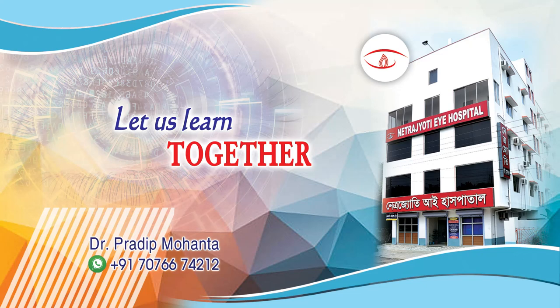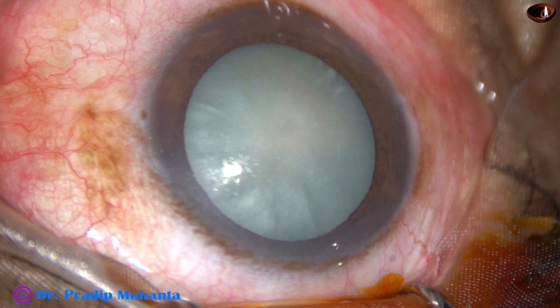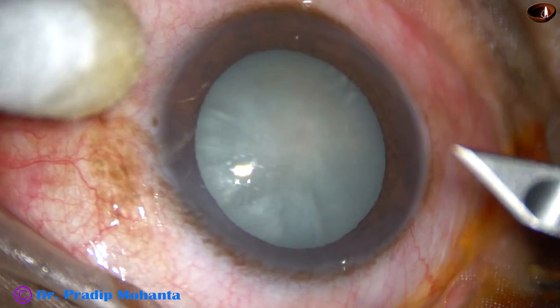Friends, welcome to my workplace at Ranagh Heart, West Bengal, India. This is an intubescent cataract. Let us observe this surgery.